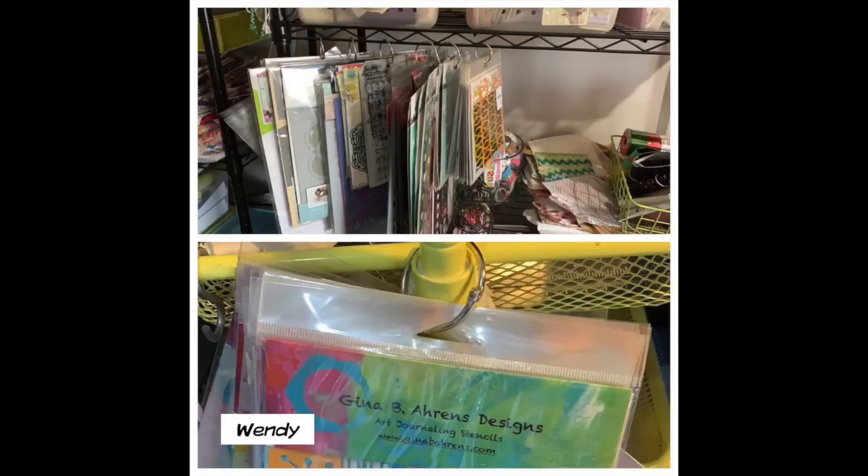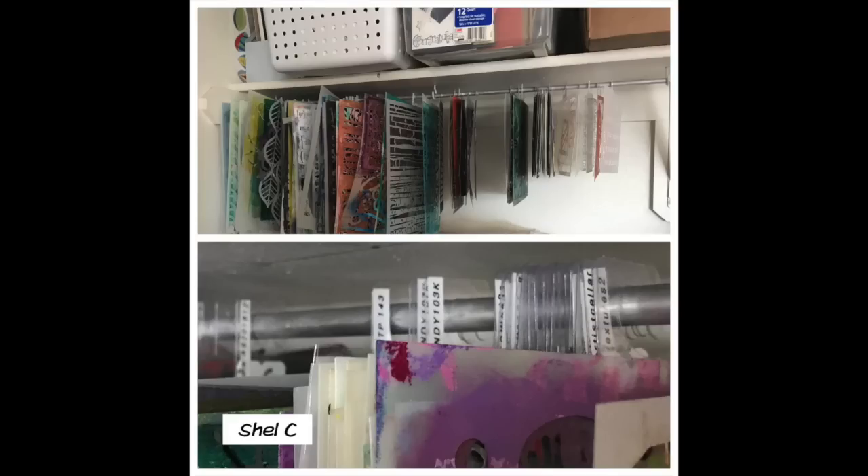Today we're going to talk about stencils, and there will probably be other videos coming up. If you have specific things you want me to give you ideas on how to store, leave something in the comments below.